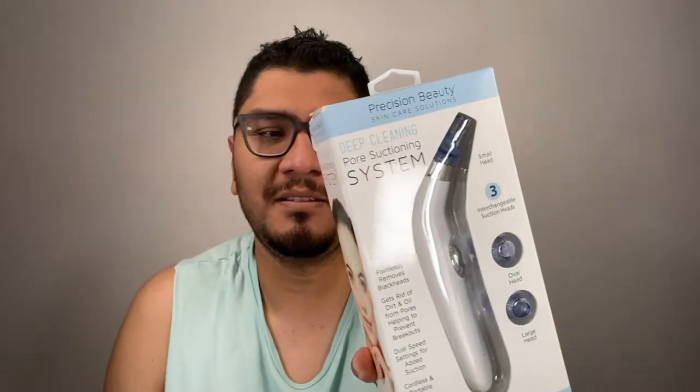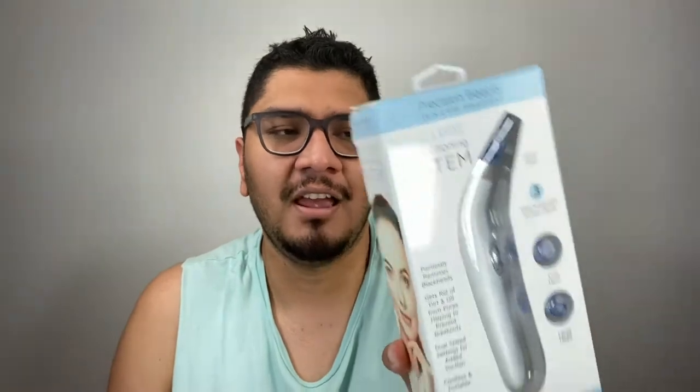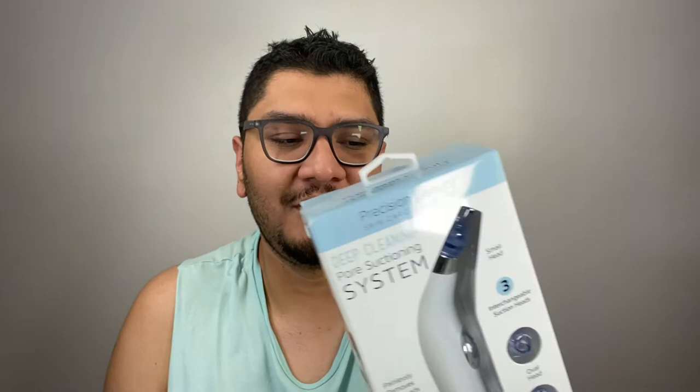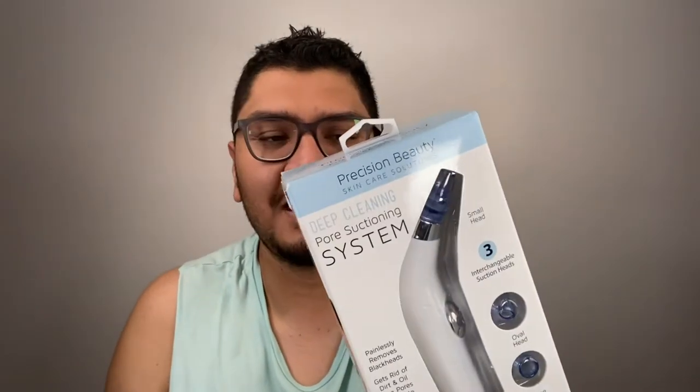Hello you guys and welcome back! Today I'm trying a pore suction system tool on my skin. I bought this at Marshall's for $12.99. I'm excited to try this because we sold one at Macy's for $99, and I just can't afford that. I had been eyeing this product for the longest time.